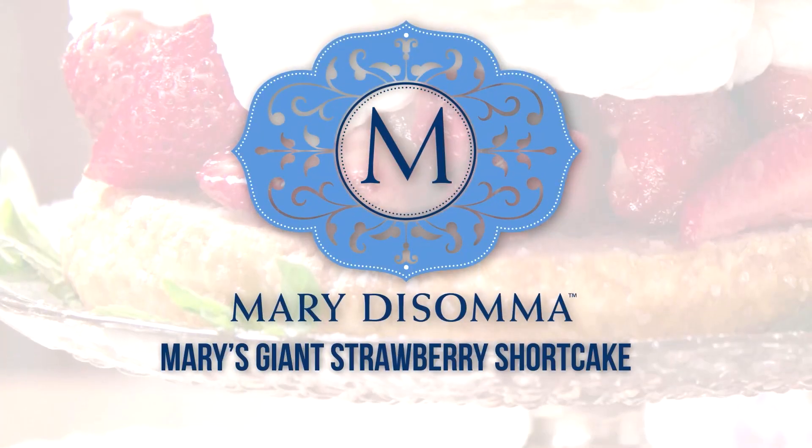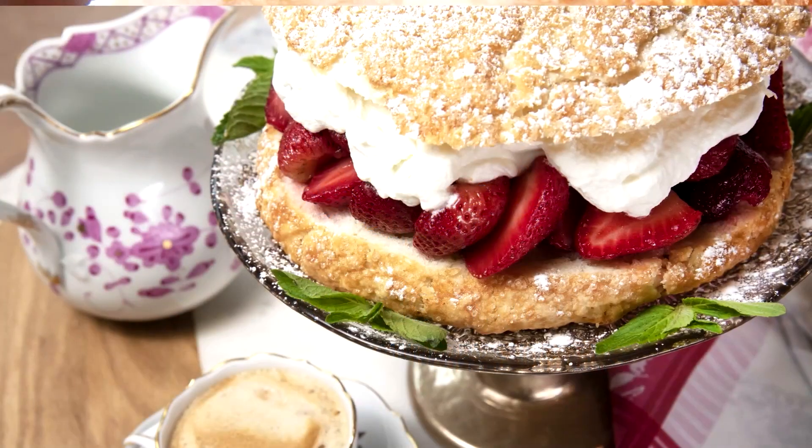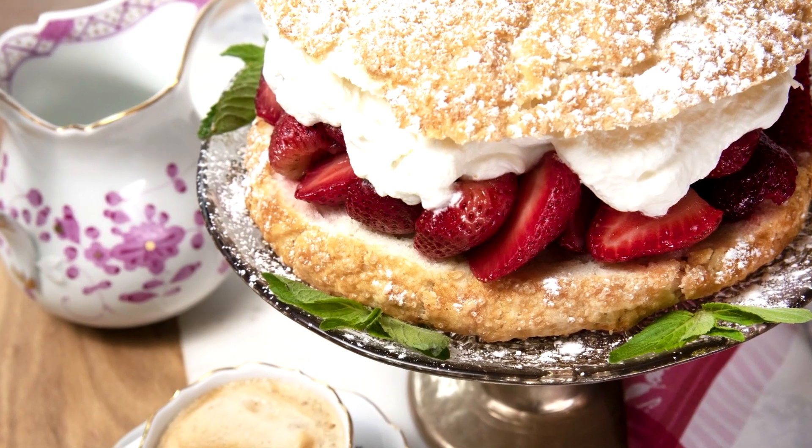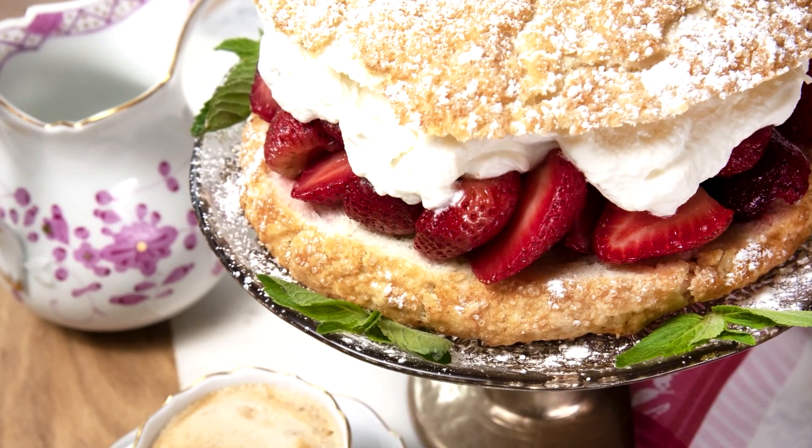I love fresh strawberry season, and there's no better way to enjoy strawberries than piling them high on a giant shortcake with loads of fluffy whipped cream.